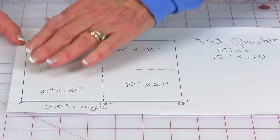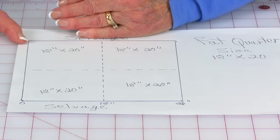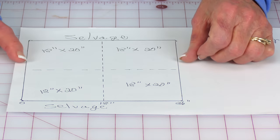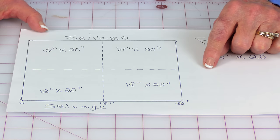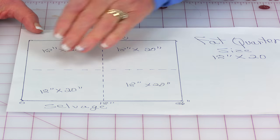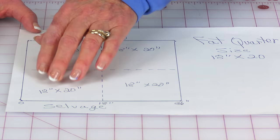Here is a yard of fabric laid out. When you buy a yard of fabric and you unfold it, you'll have a selvedge edge here and here, and then you're going to have your two raw edges where it was cut off the bolt of fabric. If you divide your yard in half this way and this way, you're going to have 18 by 20 — maybe 21 inch — pieces of fabric. That is a fat quarter.